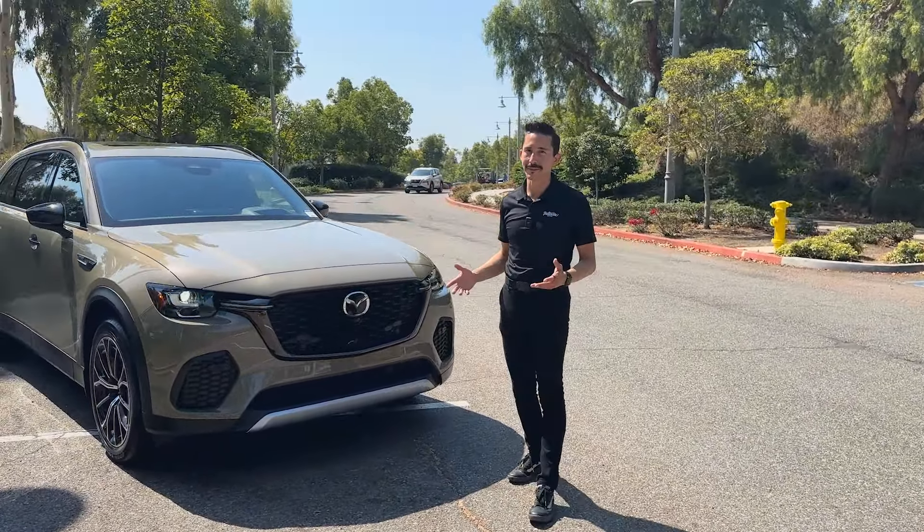This isn't the first time that I've shown you the CX-70. The first time we shot a video, we actually did it at Mazda's Research and Development Facility. But some of you didn't like that color, so I figured I'll bring something else up for a debate. This is my personal favorite: Zircon Sand. In that video, I mentioned that Mazda's Research and Development Facility is actually where the Miata was born.